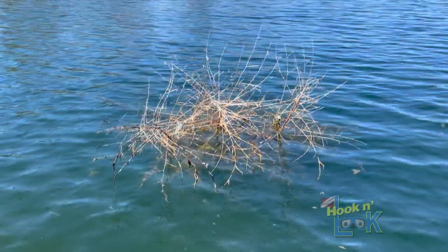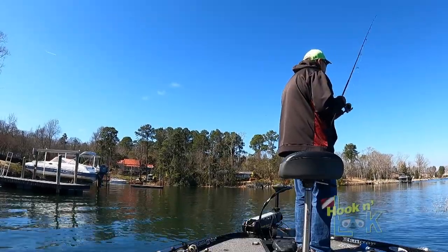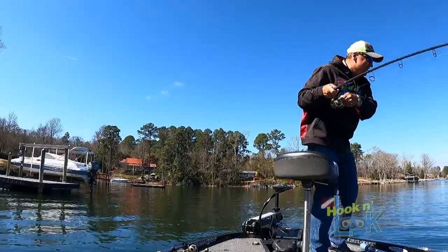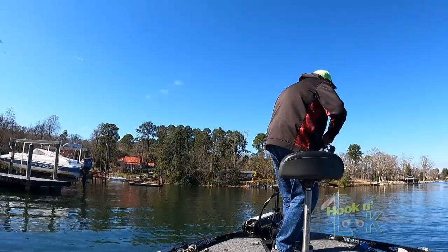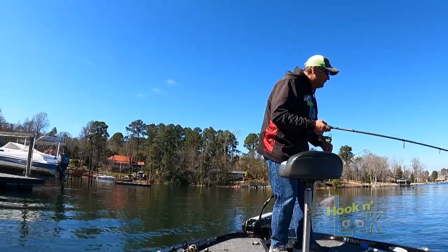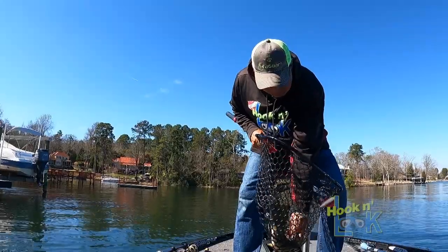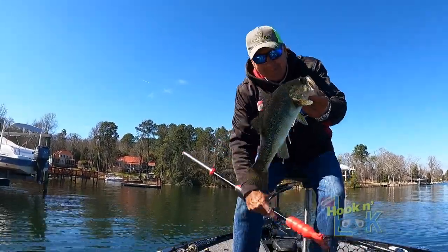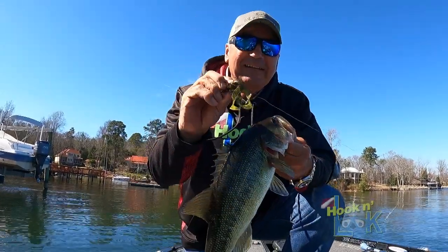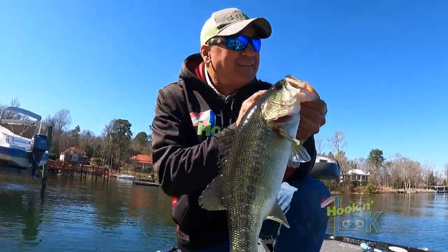A little further off this dock, I noticed the tip of a planted cane pile protruding out of the water — another prime target for my hula grub. Yeah, that's a better fish, right out of that cane pile. Don't you go over to that cane pile. That's a better one for sure. They're eating that hula grub — awesome. Watermelon red flake. Look at that nice Lake Murray bass, came right off that cane pile, sitting in about eight to ten feet of water.